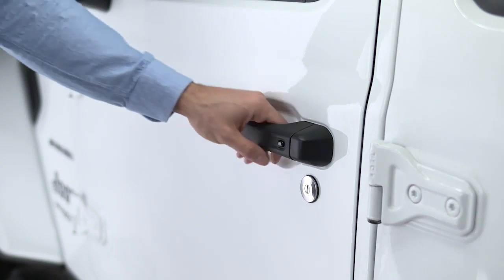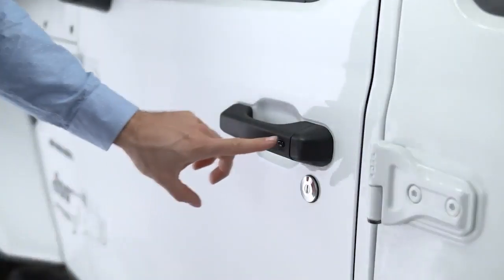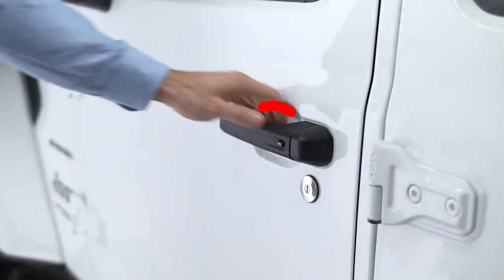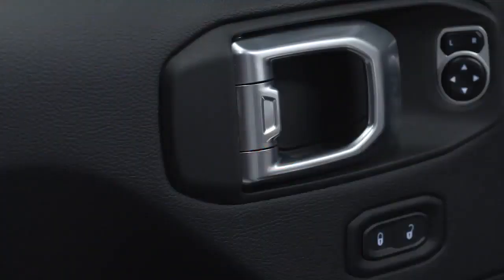Grab a door handle and the door will unlock. To lock all the doors, push either of the lock buttons located on the outside of the front door handles. Be careful not to grab the handle or you could activate the unlock sensor and accidentally unlock the door.